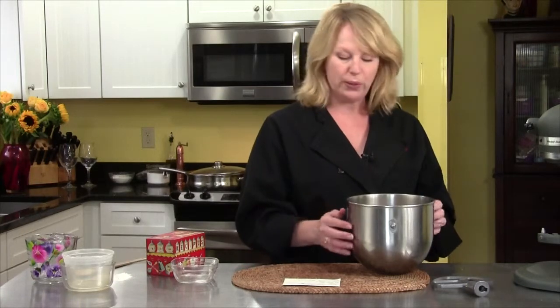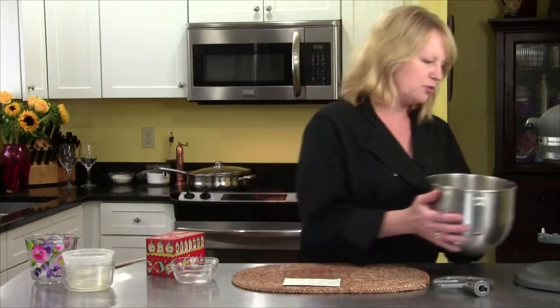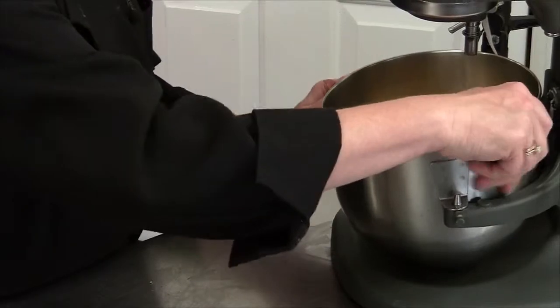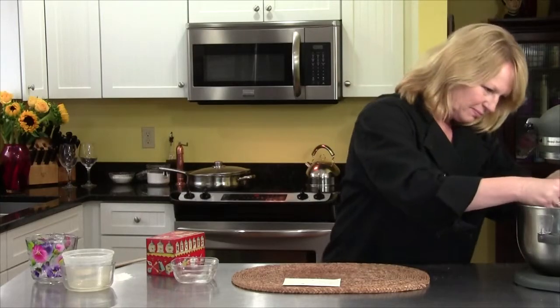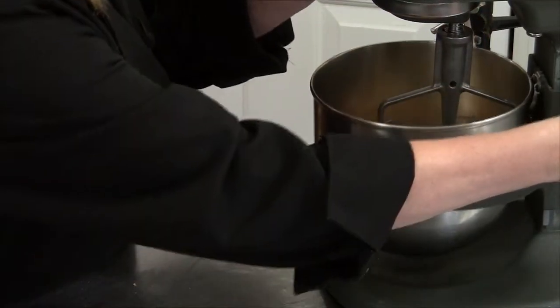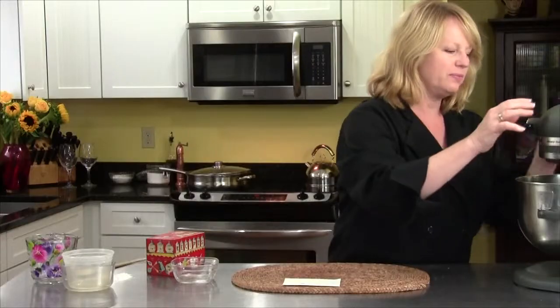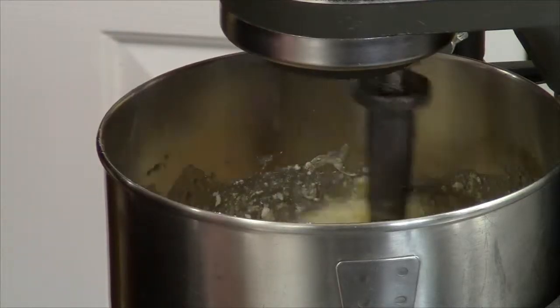Now all I have to do is mix this, and then we'll put it in a bundt pan. It's going to bake at 350 degrees for about 40 to 50 minutes — keep an eye on it. I'm using the paddle attachment. We'll raise up the bowl and give it a mix. Go slow in the beginning — you don't want everything flying out on you.